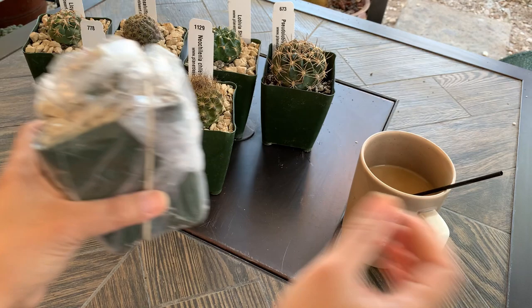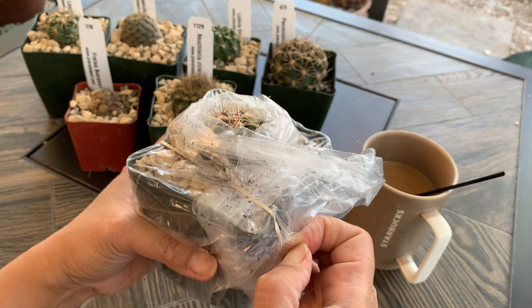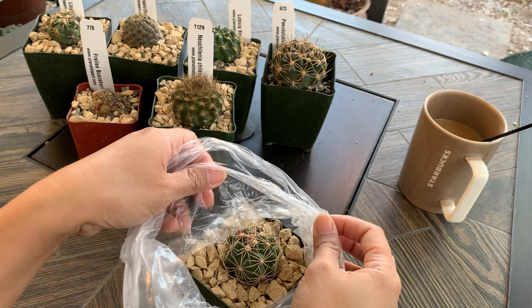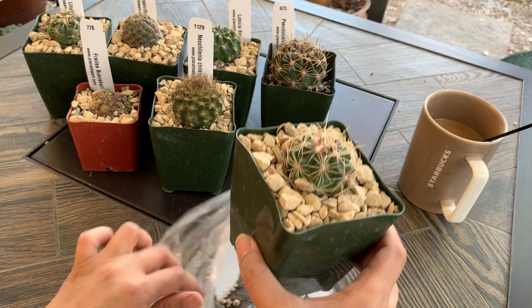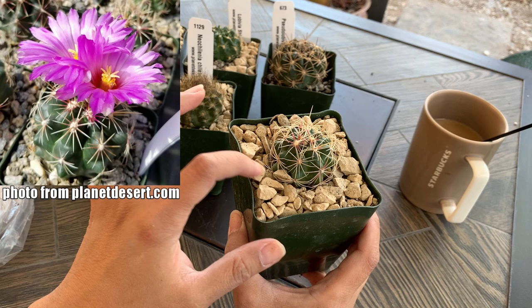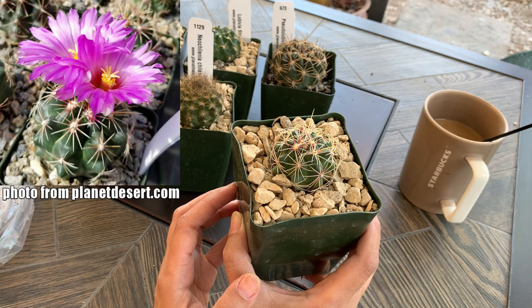Next up — oh, another Thelocactus! I forgot I ordered two Thelocacti in this purchase, so this will be Thelocactus number three in my collection. According to the website, this one should have a purple flower, be easy to care for, and it needs a lot of light and a lot of air flow.